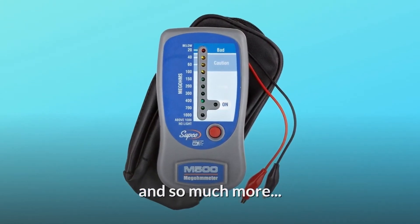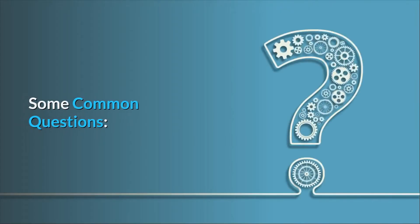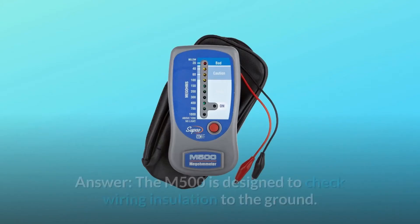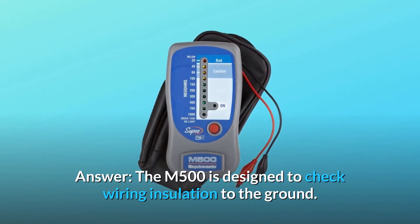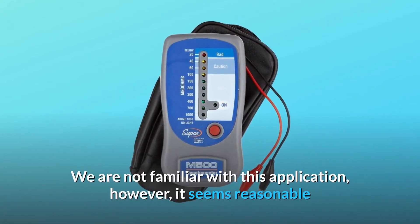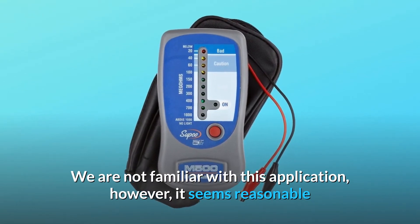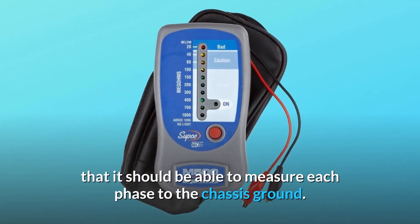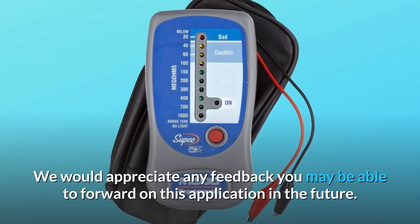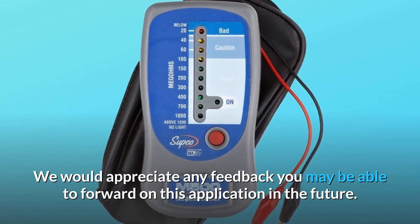Some common questions. Question number 1: can this be used to check a 3-phase 30 kVA transformer? Answer: the M500 is designed to check wiring insulation to the ground. We are not familiar with this application; however, it seems reasonable that it should be able to measure each phase to the chassis ground. We would appreciate any feedback you may be able to forward on this application in the future.